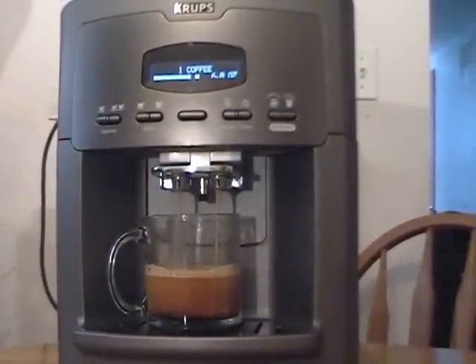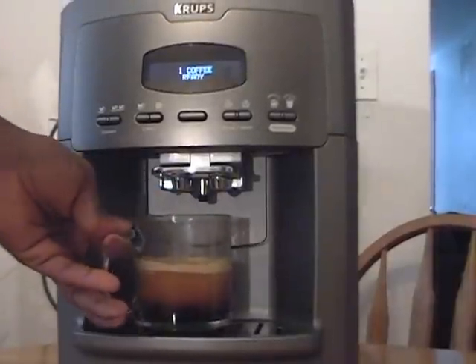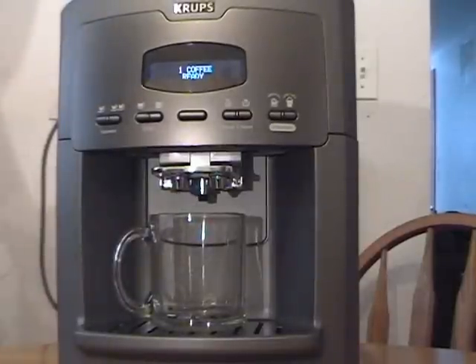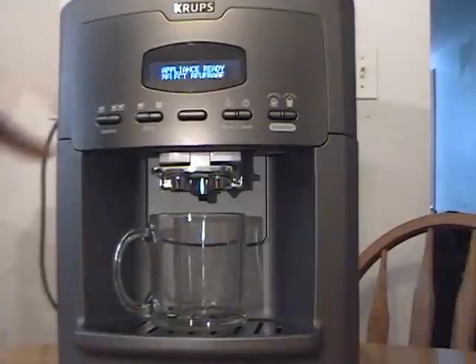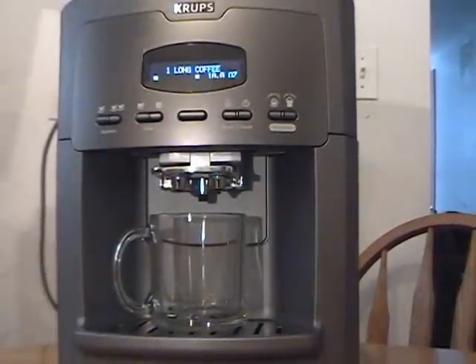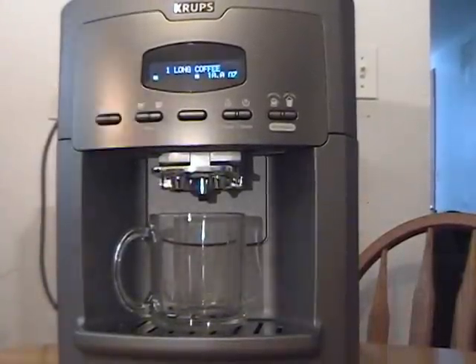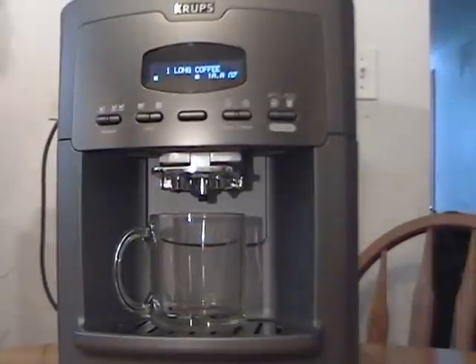It's making a perfect six-ounce cup of coffee. It's ready. Next we're going to make a tall cup of coffee. All these coffees are very hot, and again each has a perfect crema on top. We're going to make a large cup — American size — that's a 10-ounce cup of coffee. We Americans love a big cup of coffee.